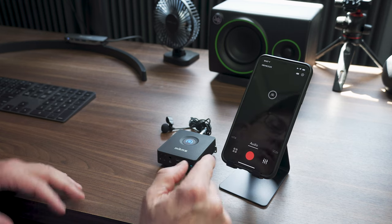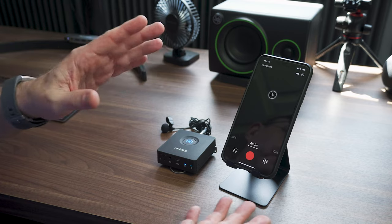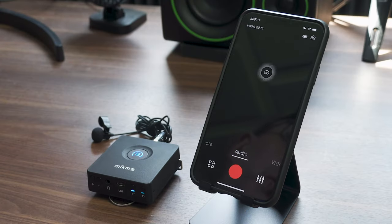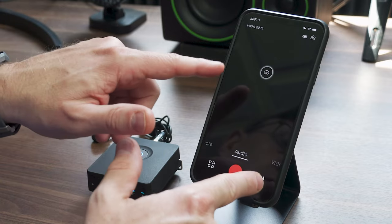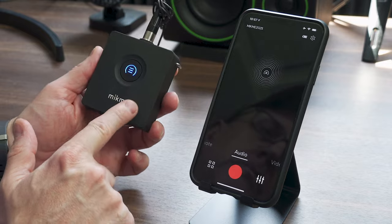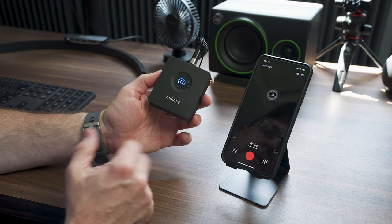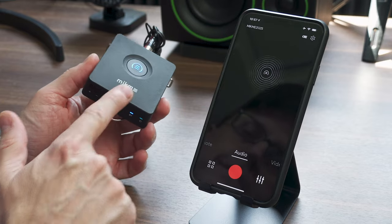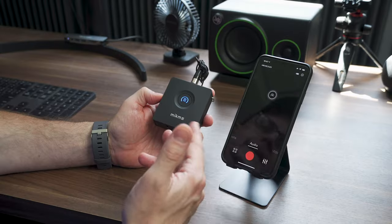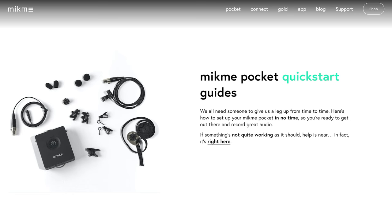If you wanted to use your phone, you'd be using it in audio mode — more or less just getting a backup. Or this could be your main recording and the backup recorded to the device, because audio is always recorded to the internal storage on the Mic Me pocket. When it's blue, that means it's connected via Bluetooth to your phone. It's a really simple process to set up, and Mic Me has tutorials on their website — I'll put a link in the description.